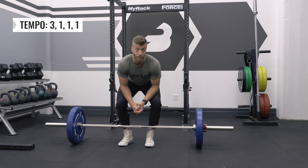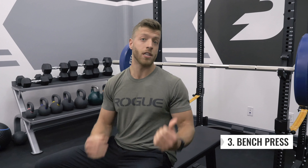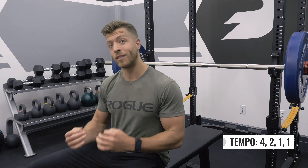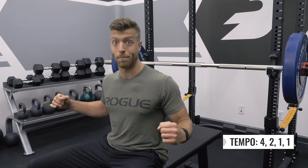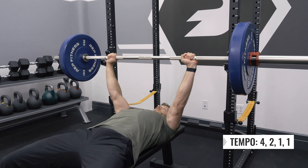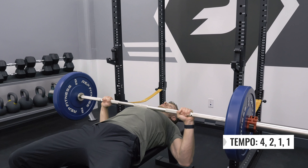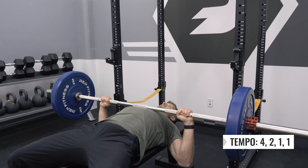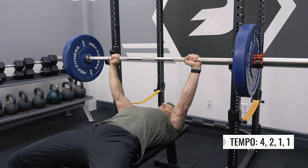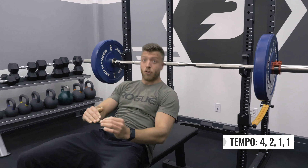Now let's look at tempo and the bench press. For this example, we have a tempo of 4-2-1-1: a 4-second eccentric, a 2-second hold at the bottom, a 1-second concentric, and then a 1-second hold at the top.